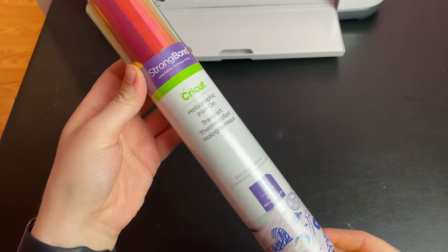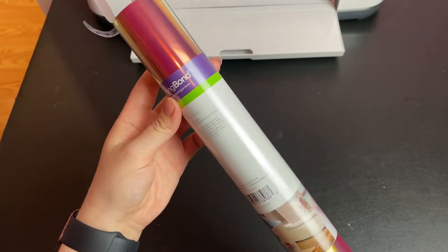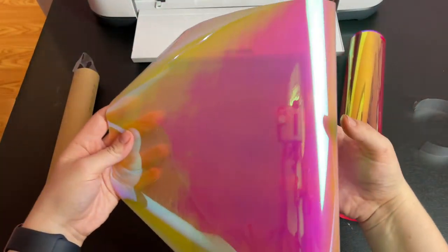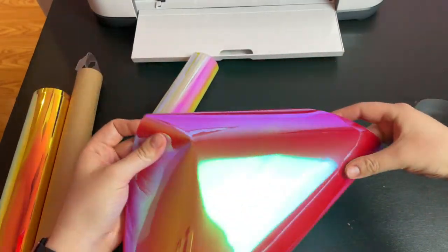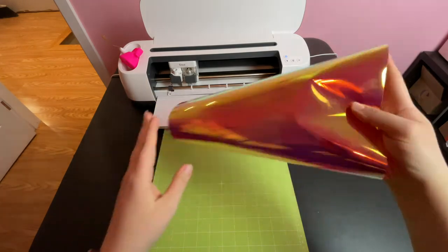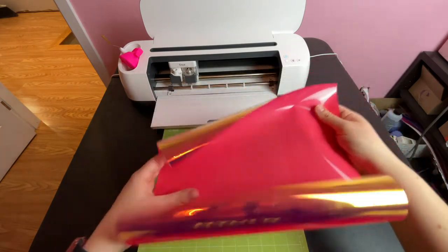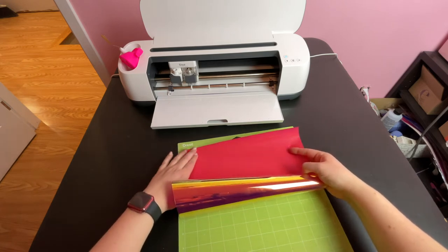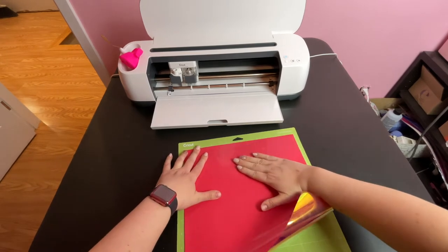I found this Cricut brand holographic iron-on vinyl at Walmart — it's called the Berry Sorbet Sampler Pack. The video doesn't really give a true visual of the colors, but there's a white sheet that is opalescent and reflects pinky blue tones, a deeper pink color that reflects purpley orange tones, and an orangey yellow one which is what I'm using on the shirt. Always apply your iron-on vinyl shiny side down to the cutting mat. The shiny side is the carrier sheet — we don't want to cut into that. We want to cut from the underside where the actual vinyl is, which is again why we mirrored the design.